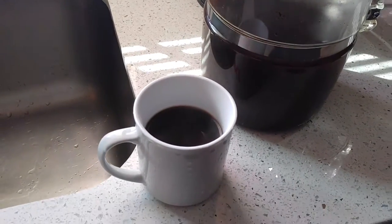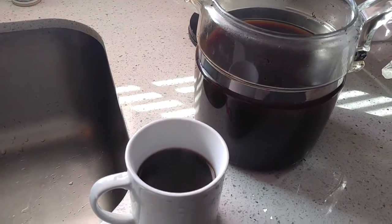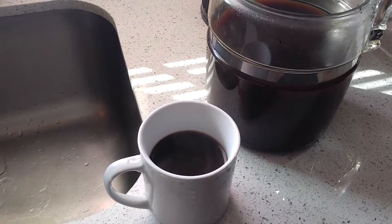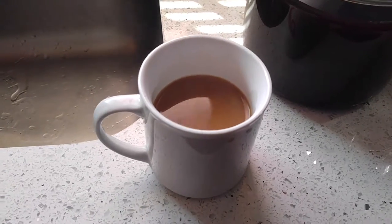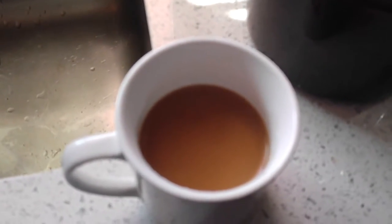I poured about a half a cup, poured it slow, and did not see any grounds come into the cup. So I'm going to add a little half and half and see how it tastes. I added the half and half and you can tell just by the color — that is rich, full-bodied coffee.